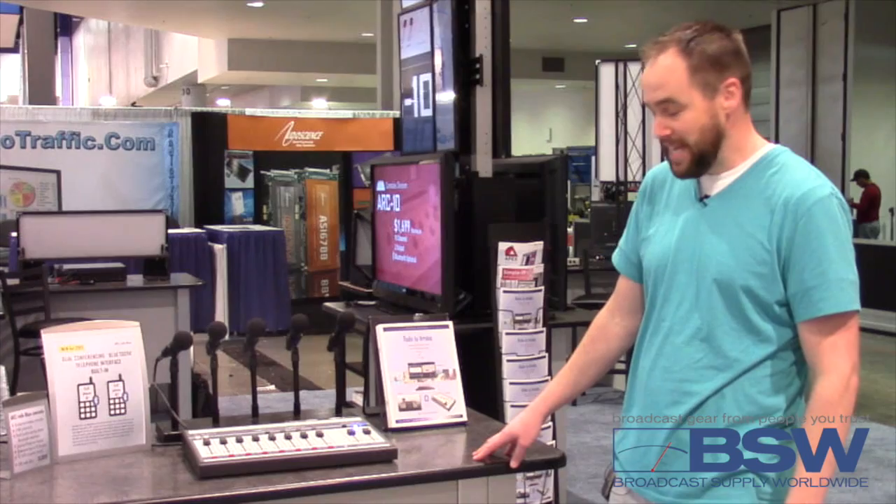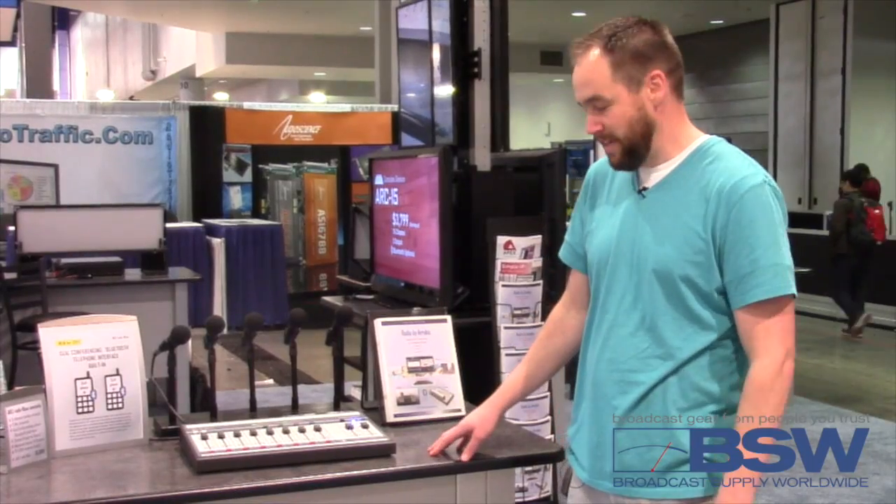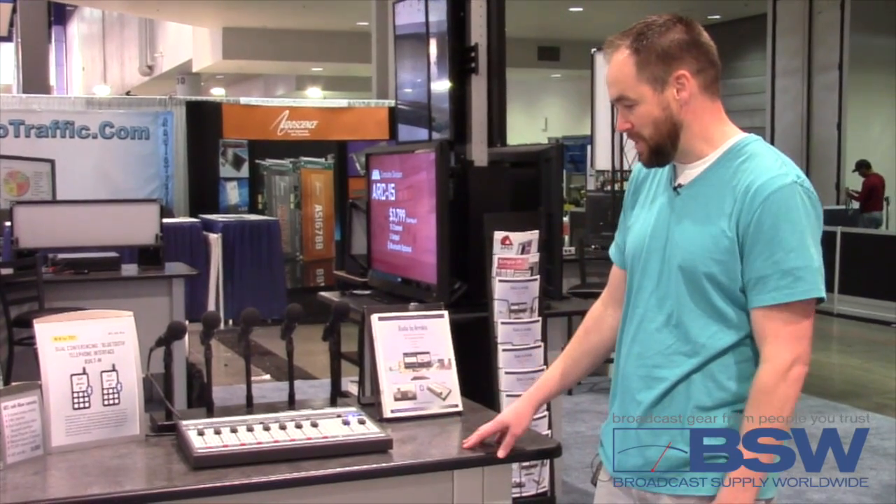The key features include five mic channels, allowing you to connect either condenser or dynamic mics. If you get the 48-volt phantom power, you can use the condenser mics.